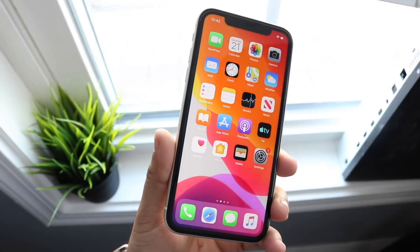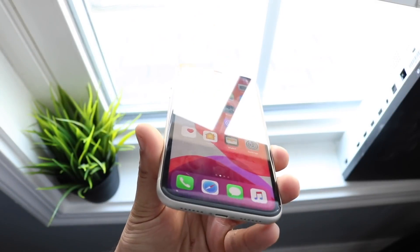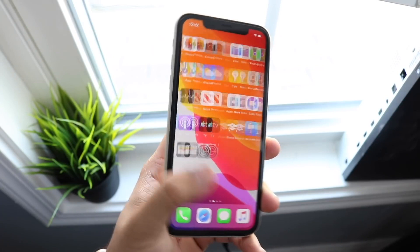Welcome back everyone. You might be in a situation where your Wi-Fi or Bluetooth are not working.